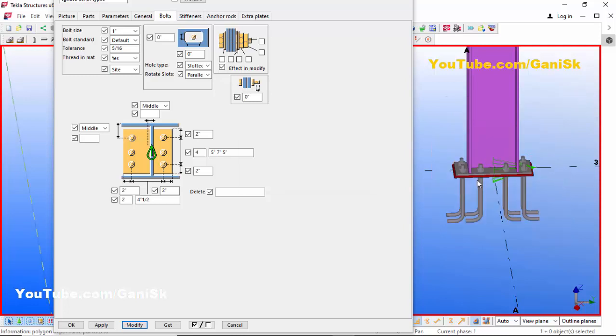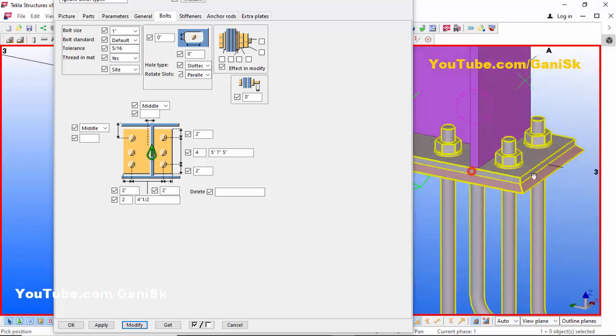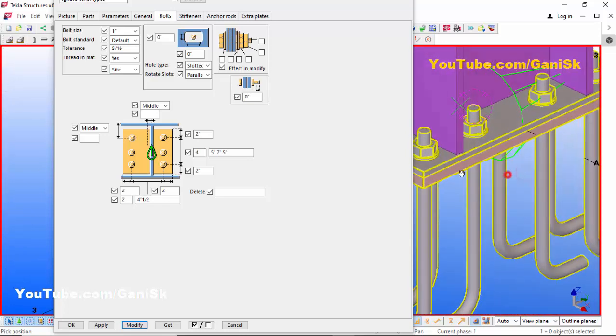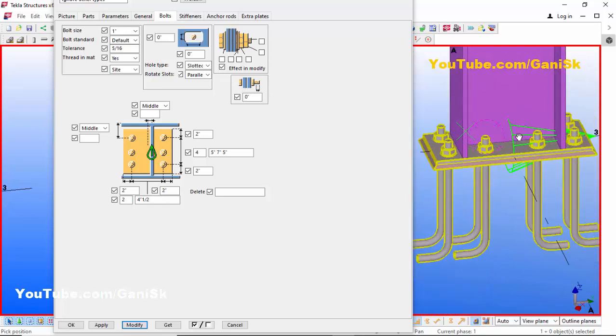Click Space, right-click to review the model, and use Ctrl+R to rotate the view. You can see the anchors are now placed as required. Now we're going to add stiffeners to this baseplate.